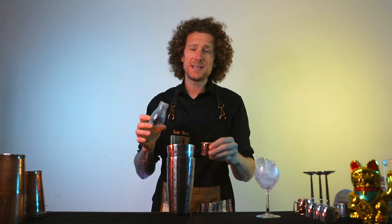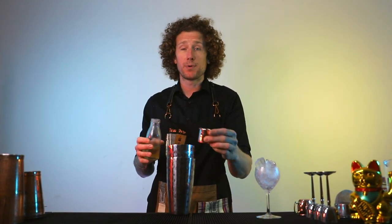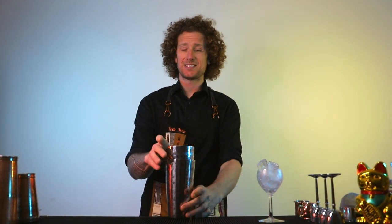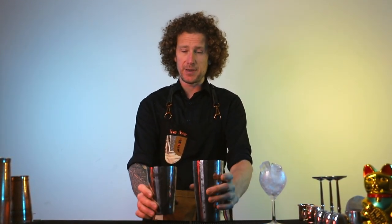I'll be giving you all the tips and tricks for making fantastic cocktails at home or on a bar. I'll be going through classic cocktails, showing you some of my own creations and original recipes that you can try for yourself, and basically giving you all the tips and tricks for making fantastic tasting cocktails wherever you may be.